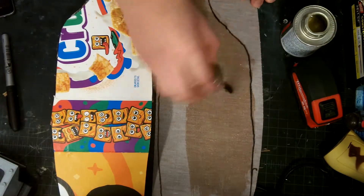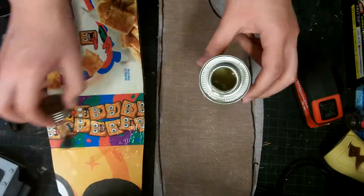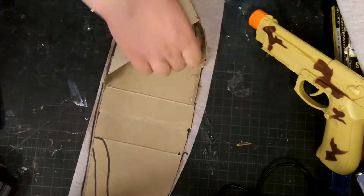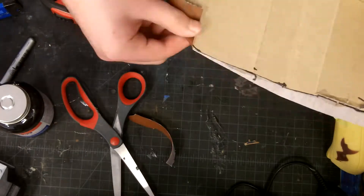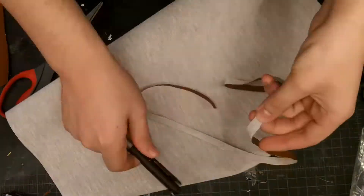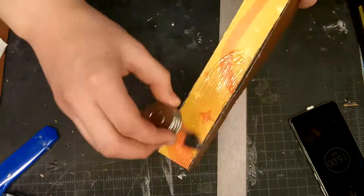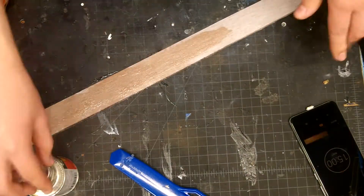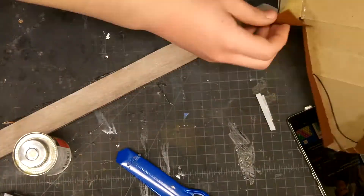Then I covered the holster in the same leather I used with the sheath, using contact cement of course. I just glued it on and then cut the excess off. I'm trying to cover all of the cardboard just so it looks more real and not like just some pieces of cardboard you glued together.